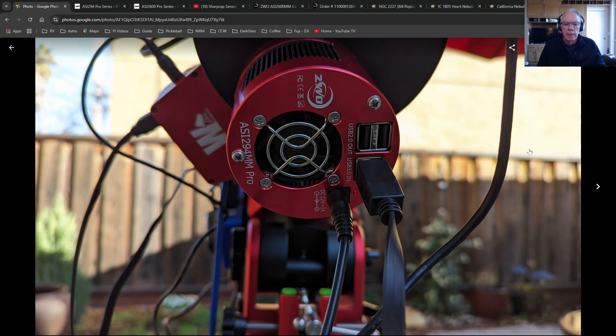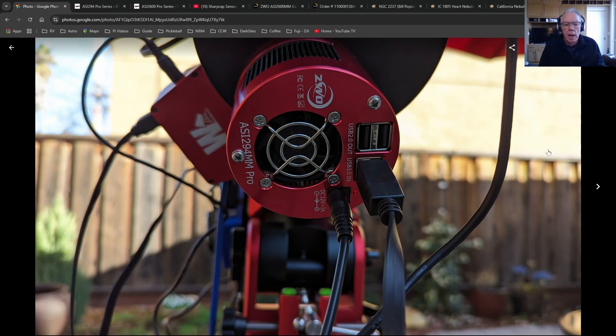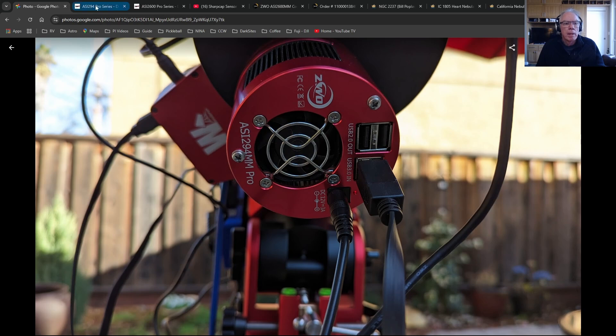I've owned this ASI 294mm Pro monochrome camera for a couple of years. It's really been a great performer, but it's really designed for an imager who is in front of the telescope and has the ability to put a flat panel on it.